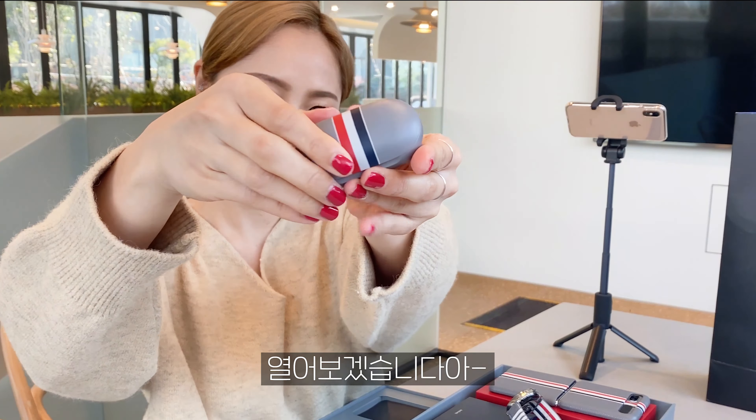이렇게 Z 플립, 워치, 버즈 이렇게 세 가지 구성품을 제가 다 보여드렸는데요. 앞전에 보여드린 영상보다 더 자세히 보여드리기 위해서 이렇게 한번 찍어보았습니다. 이번 핫핑 이벤트에도 많은 참여 부탁드릴게요. 안녕. Bye-bye.